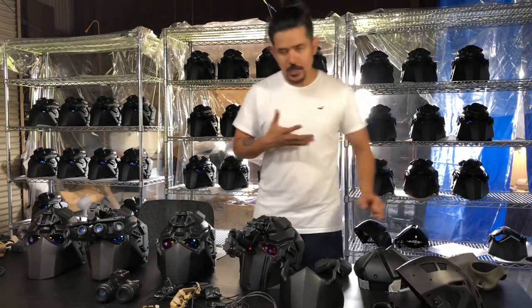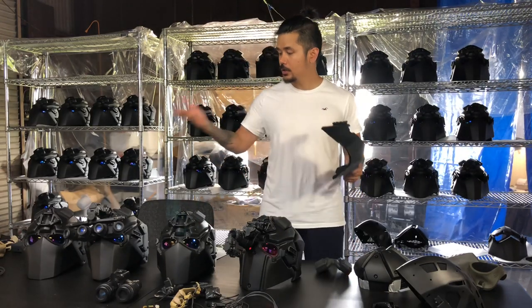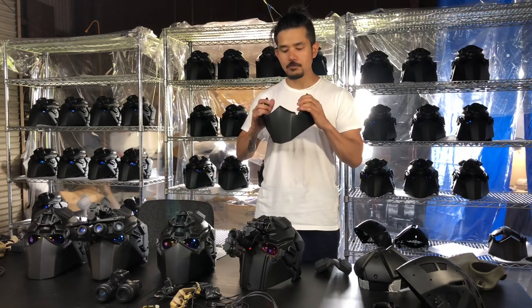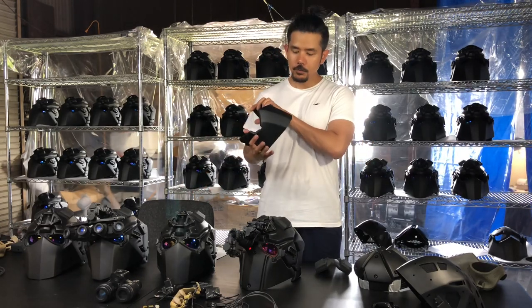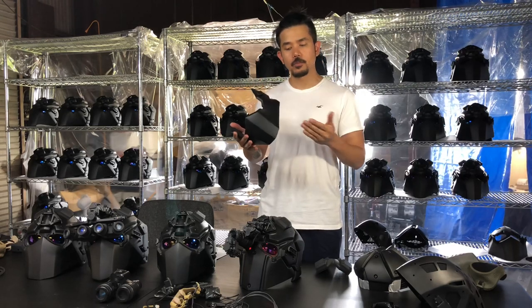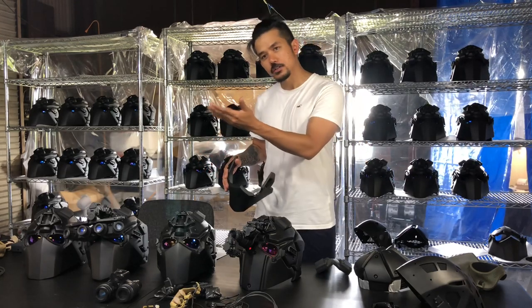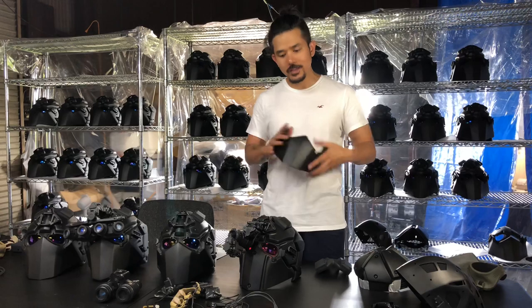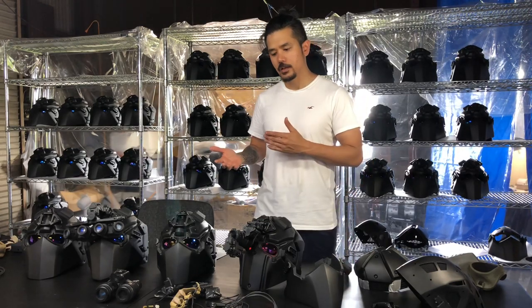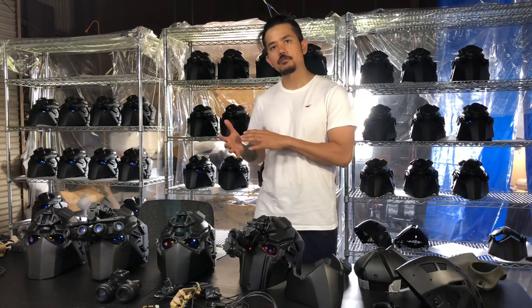That acts as a suspension. We have different types of plates. This is a full-piece mandible — the full-piece mandible has more protection, but the problem is you don't have a good cheek weld, meaning you cannot see through your iron sights or your scope easily, and you're going to have to use a laser for that.